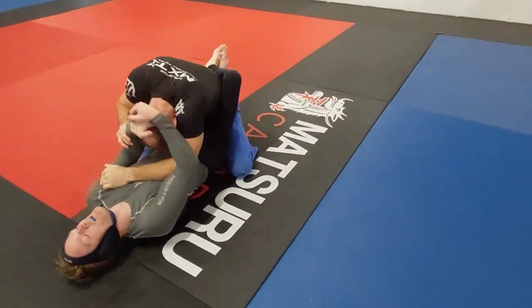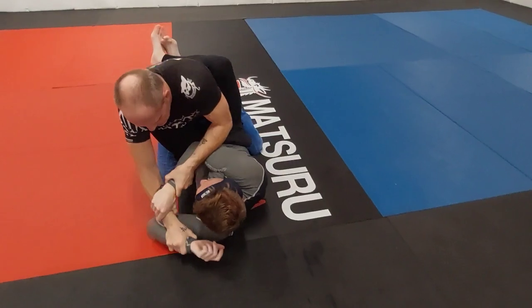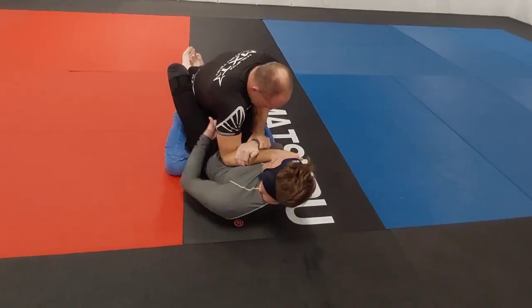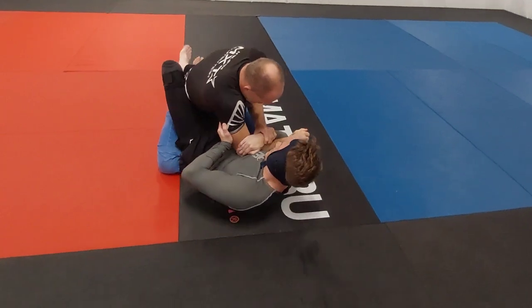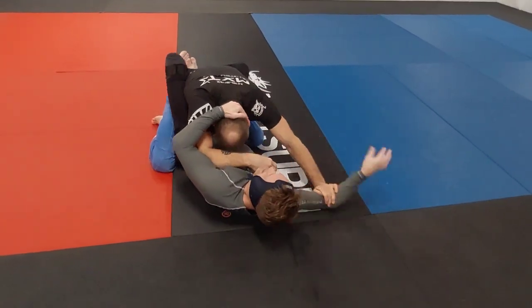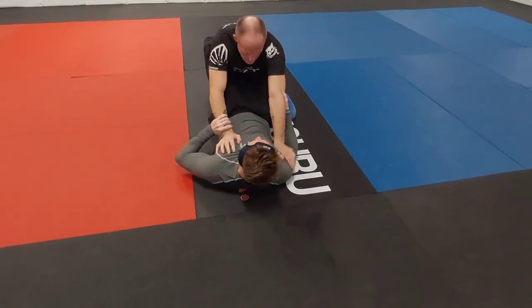Jack starts framing on the chest, pinning Mike flat on his back — which is where you don't want to be. They do a little hand fighting, pummeling for position, and Mike decides to go for an arm drag. He gets the arm across his chest line but Jack frames on the biceps, flattens Mike out again, and postures up.